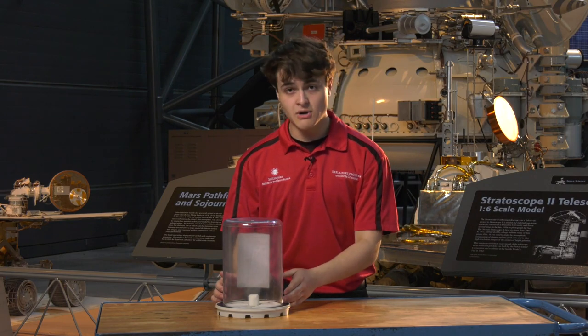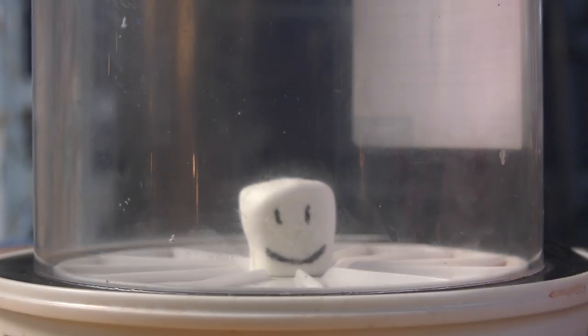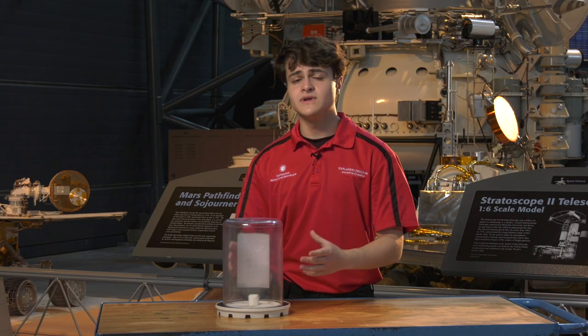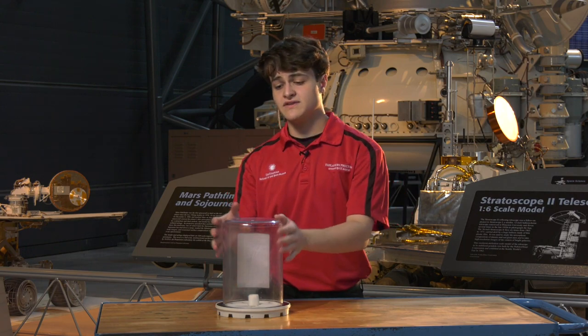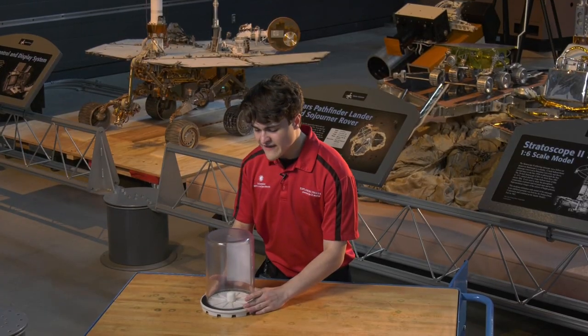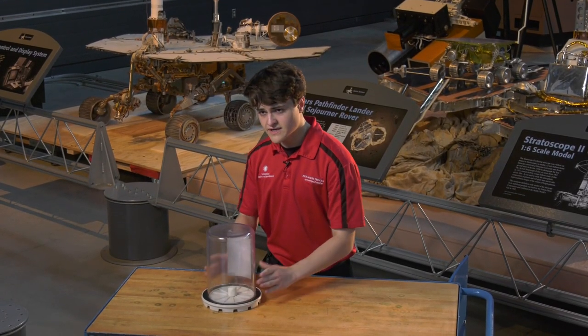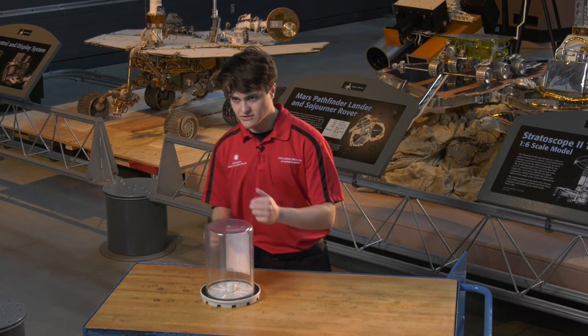Well, let's find out using this marshmallow and the bell jar. Right now inside of this marshmallow there are little cavities — little air pockets on the inside of it. So the marshmallow is in a state of equilibrium, meaning there is equal air pressure on the inside of the marshmallow, on the inside of the bell jar, and on the inside of the atmosphere. I have a vacuum pump behind the desk, and let's find out what happens when we take away the air pressure from the bell jar.